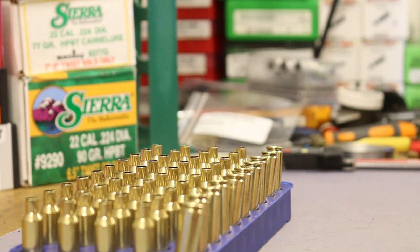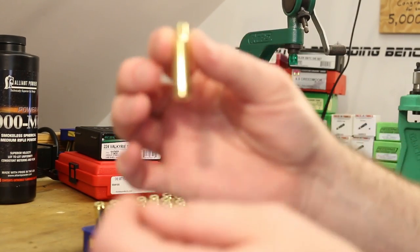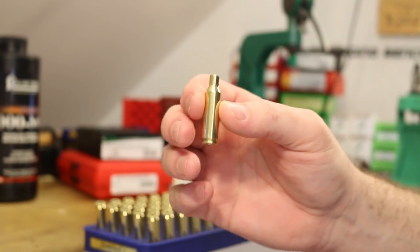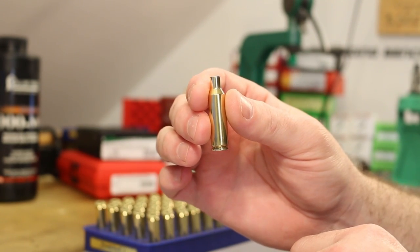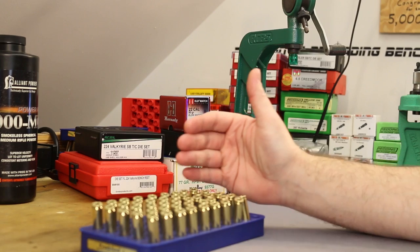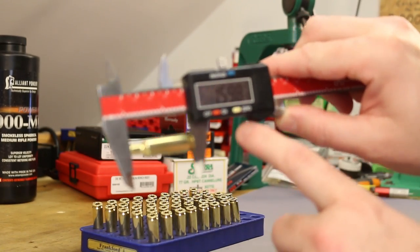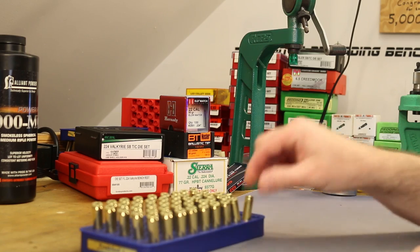We've warped to the following day. The resized brass has been tumbled for about 15 minutes with hot water to remove all lube. I measured the length of every piece and they're all still under maximum brass length — most are around 1.598, just under the 1.600 maximum. So we don't need to trim this time, but after the next firing we'll definitely need to.